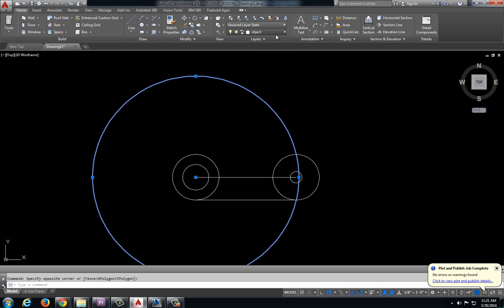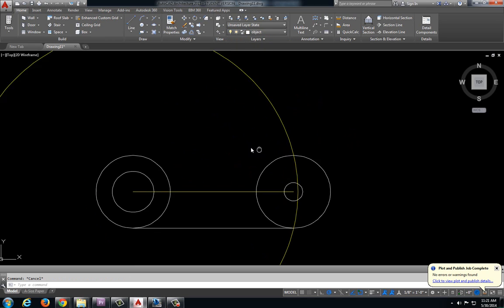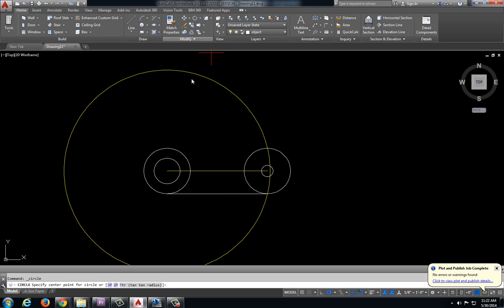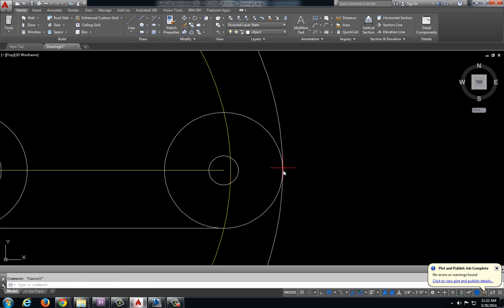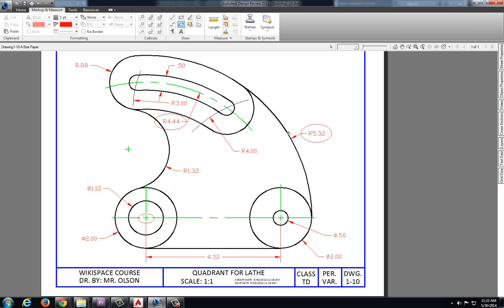I'm going to convert that into a construction line so I don't get confused. I'll put this in a construction line as well so I know that's not part of my object. I also have this radius of 5.32, which is also based off of this center point. Let's do a radius of 5.32, and as you can see that should be a tangent line there.